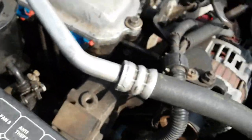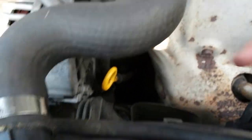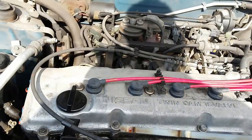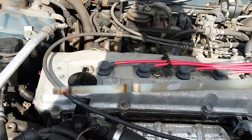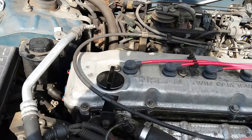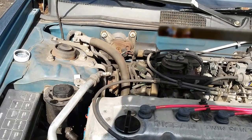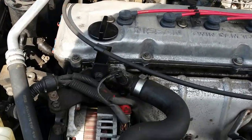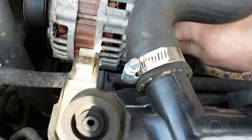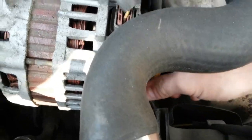All right, we've got the engine oil, so we're going to look at the dipstick. Engine oil is good. If it starts to get too dark you definitely want to go for an oil change. Just dip that down there all the way.